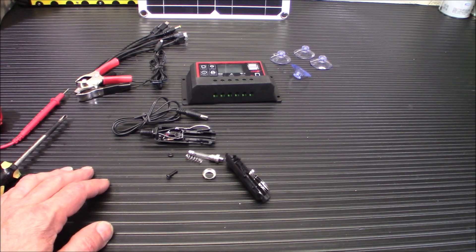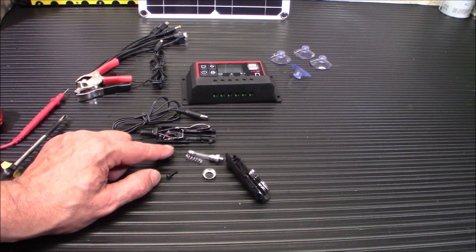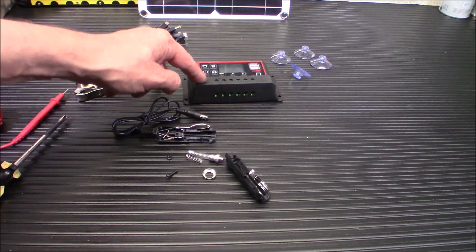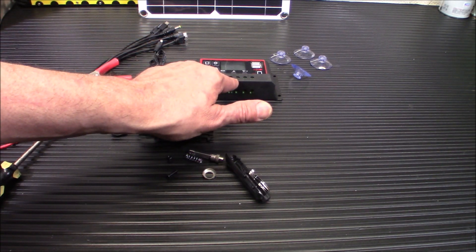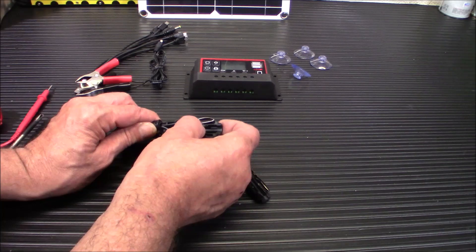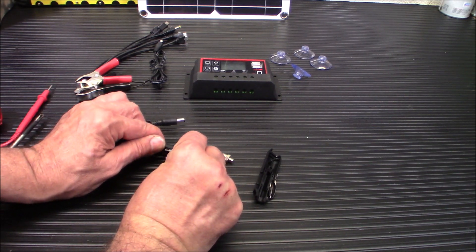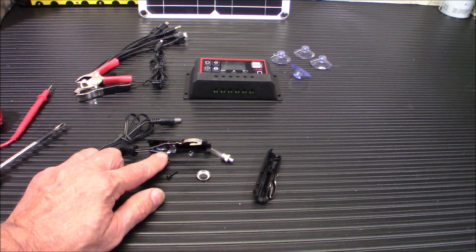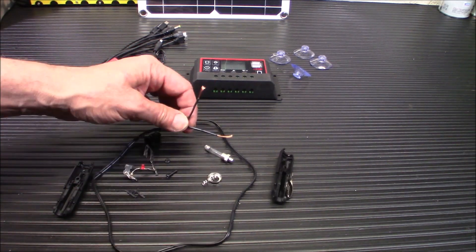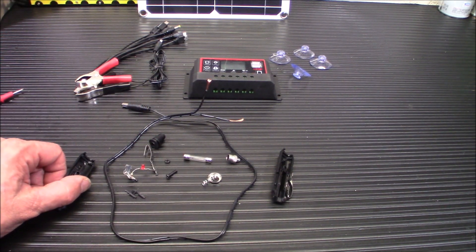We've got it all torn apart. You have your fuse, your spring that holds the fuse in, your screw that holds the case together, and your two wires. Some people will ask how to tell which is which since they're both black. We're going to solve that with a multimeter. We'll put the panel in light — that panel does react to the studio lights — and we're going to see which wire is positive and which is negative, so we can connect it to the charge controller correctly.